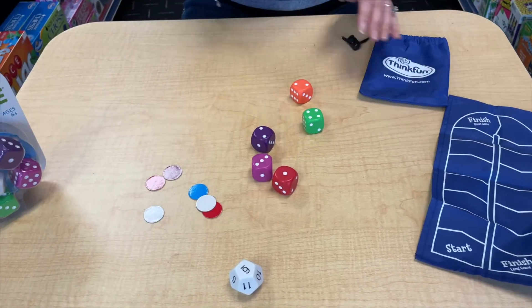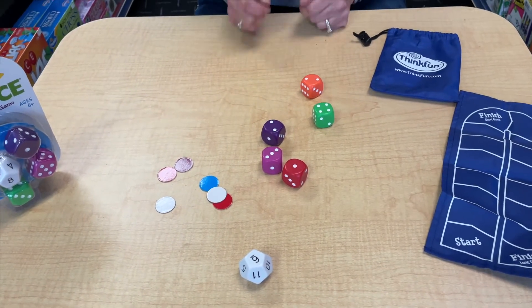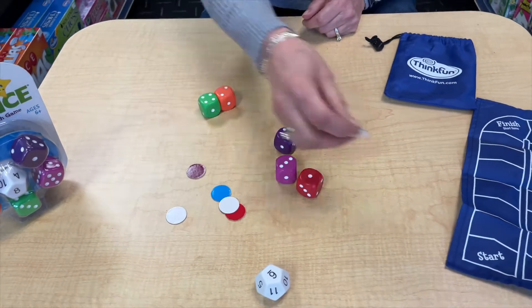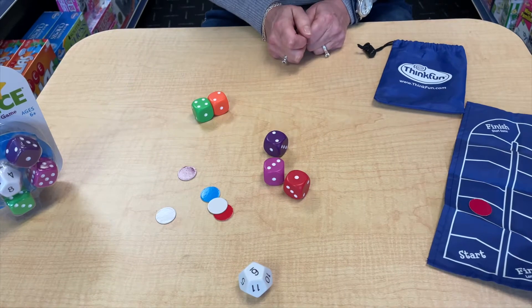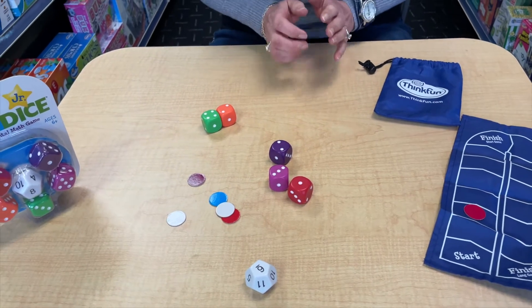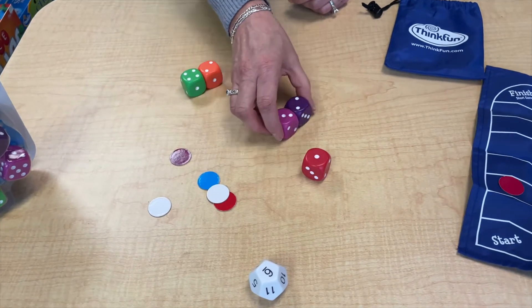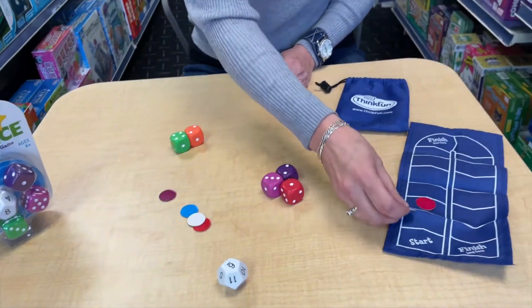So let's see — what can I find that adds or subtracts up to 6? I can say Math Dice: 4 plus 2 is 6. Then I would move 2 spots on the board. Now if there are any other combinations that add up to 6, somebody else can say Math Dice: 3 plus 2 plus 1 is 6. Now they get to move 3 spots on the board.